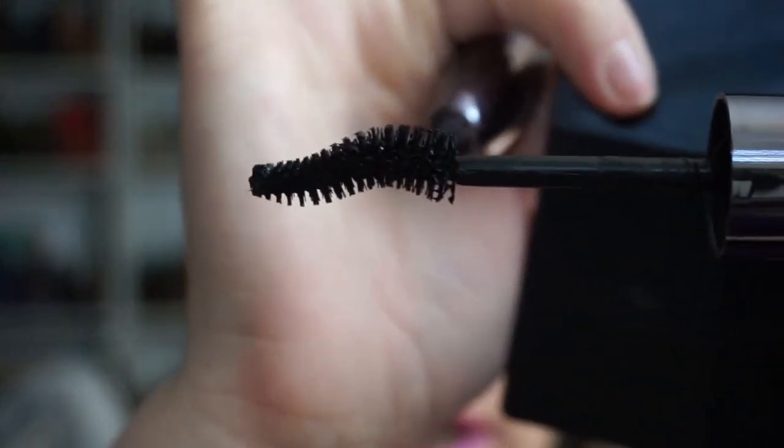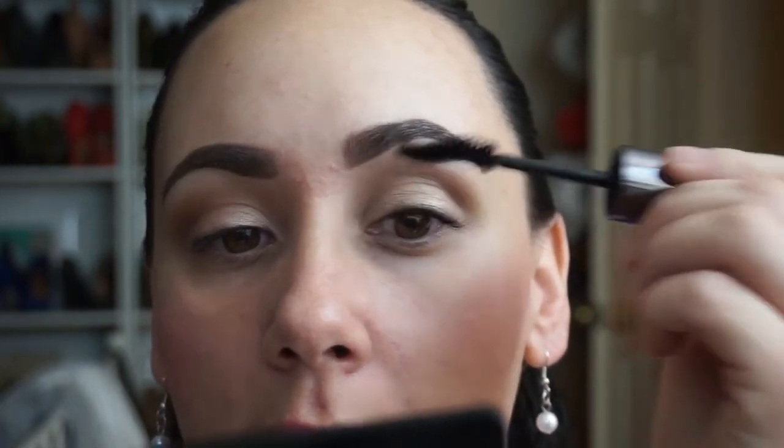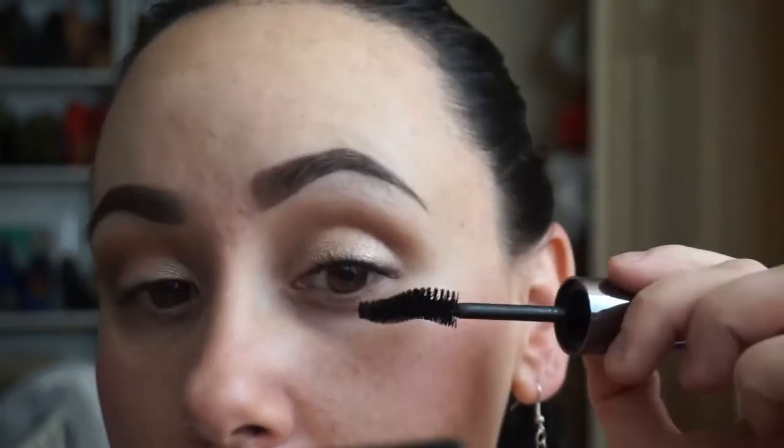Let's get this first layer going. As you can see, the wand is like one of those little curvy jams. Now I am like one of those girls that no matter what I do, I am always, always getting mascara on my lid. I just don't know why — it just happens. I'm accident prone, I guess. So wands like this kind of make me nervous. Like when you start adding extra curves, you know, more room for mistake.